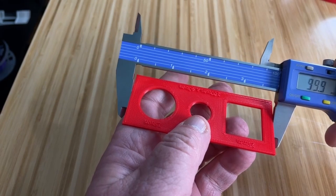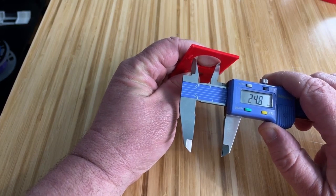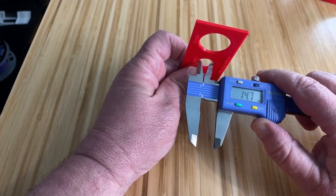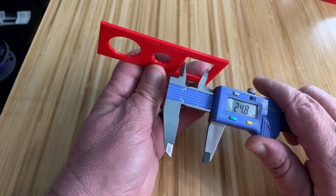99.9 for the length, 39.9 for the width, 24.8 for the large circle, 14.7 for the small circle, and 24.8 for the square.